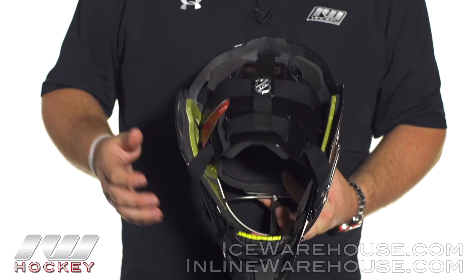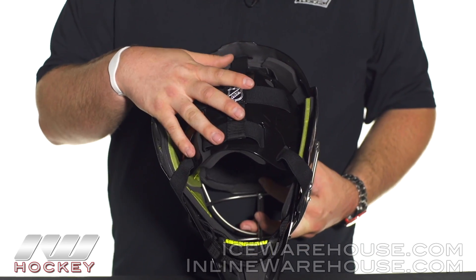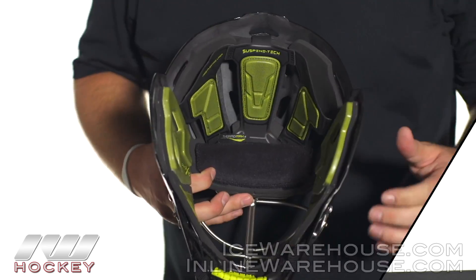Going on to the back side of the mask, you can see they are using their standard five-point strapping system. That just helps to give you a nice secure fit throughout the back of the head.